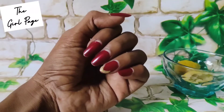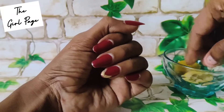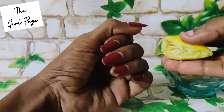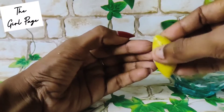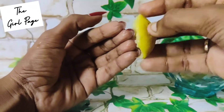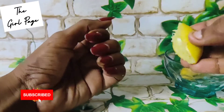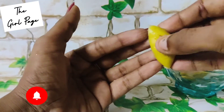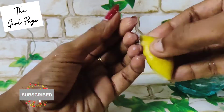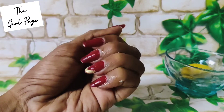If you want to use this lemon, you can rub it on your nails. This will help grow your nails stronger and thicker. Rub the lemon on your nails and let it dry for at least two minutes.